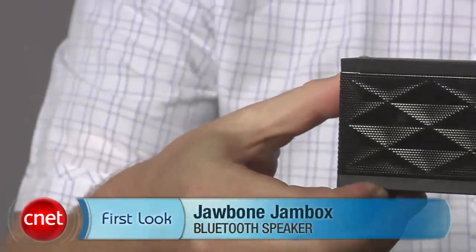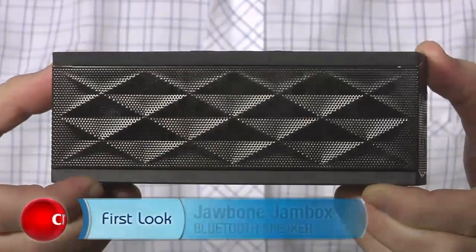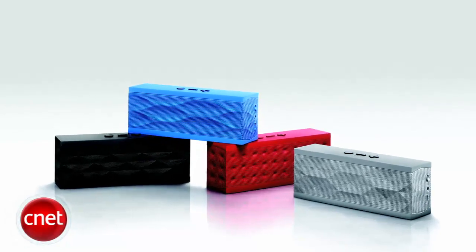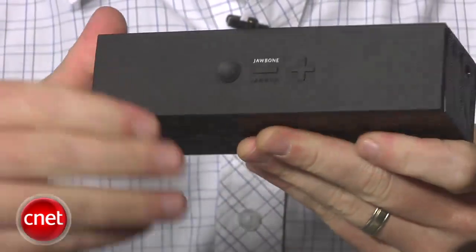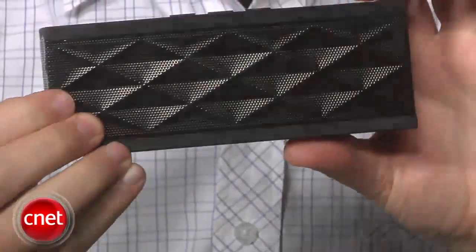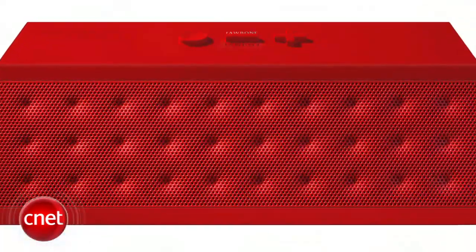Hey, I'm Donald Bell, and today we're taking a first look at the Jambox from Jawbone. This is a portable, rechargeable Bluetooth speaker with a cool look and a suggested price of $199. The speaker comes in four colors: black, red, blue, and gray. The top and bottom have a non-slip rubber coating, and the middle features a wraparound metal grill. There's a diamond pattern embossed into the metal on this black version, but different colors use slightly different shapes.